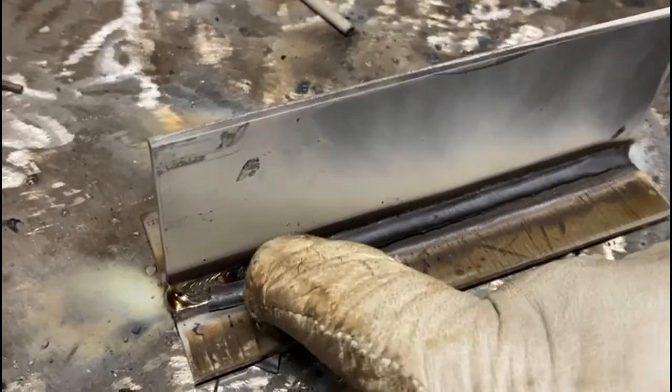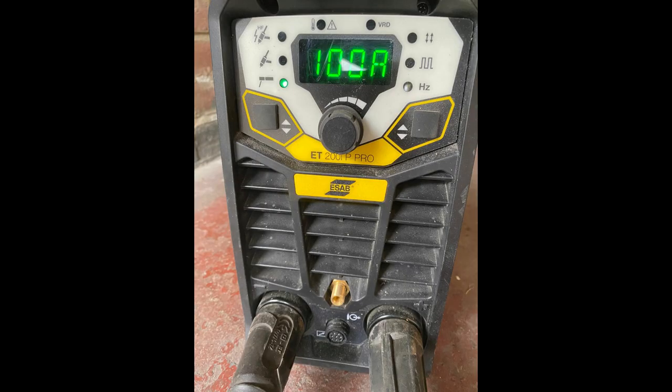In today's video we're going to be showing you how to weld stainless steel, completing a T fillet using 100 amps, and we're going to be completing this in three passes. So let's get into our first run.